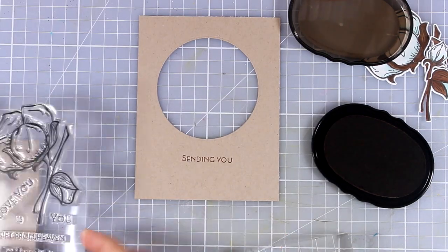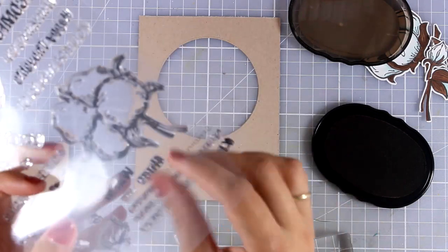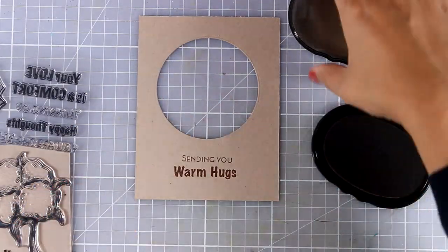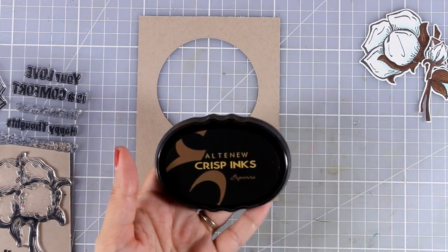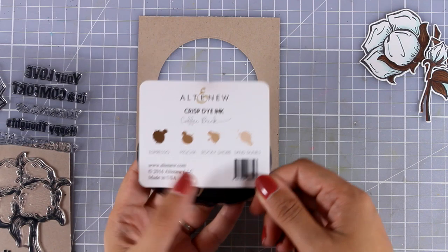Since the design is quite versatile you can use any sentiment from the stamp set. I decided to go with 'Sending You Warm Hugs,' and I'm using the Espresso dye ink, which comes from a bundle of four called Coffee Break.